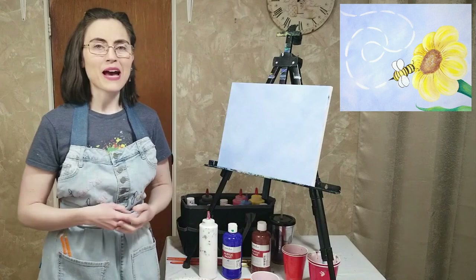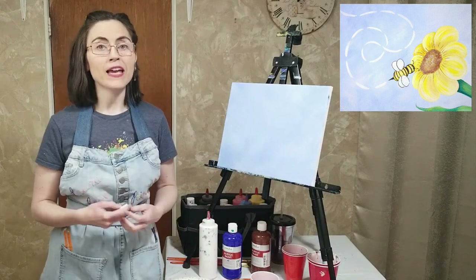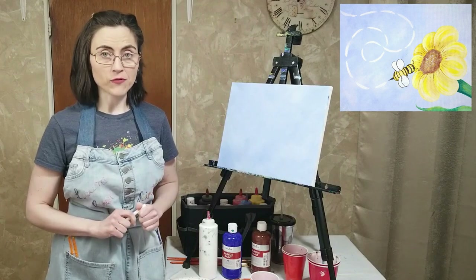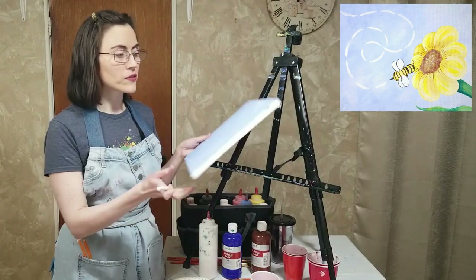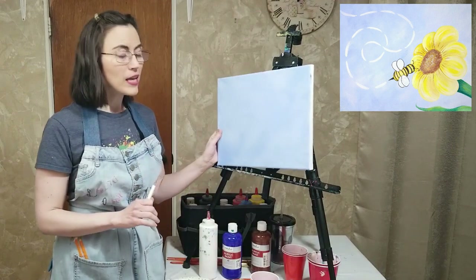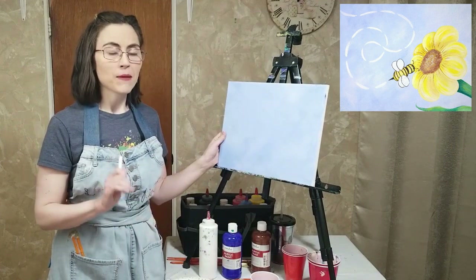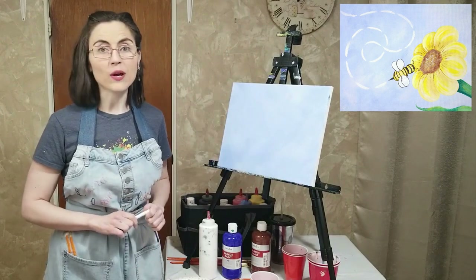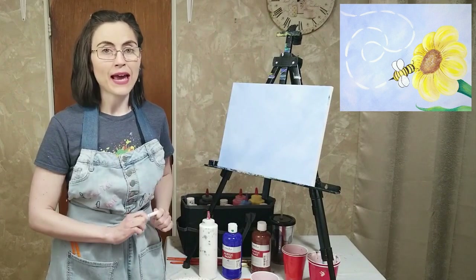Welcome back. My background is dry and ready for the next step. If you're not sure if your background is ready, take a look at it under the light and move it around. If it has a matte finish, you're good to go. If it has any shiny spots, it may need a little more drying time. But once it's ready, we can go ahead and sketch out our flower.